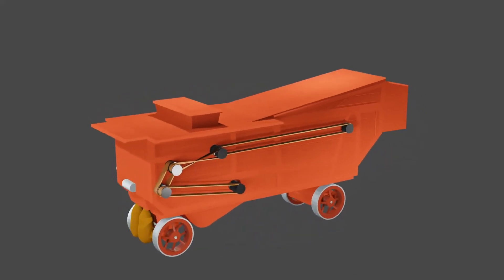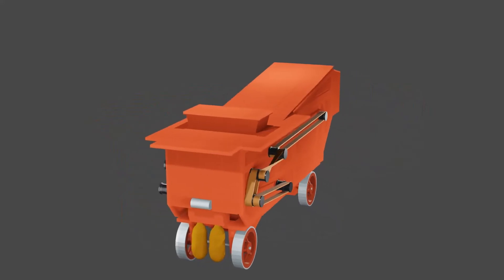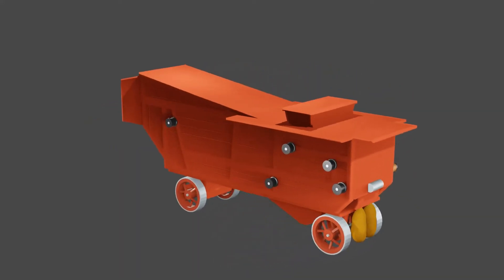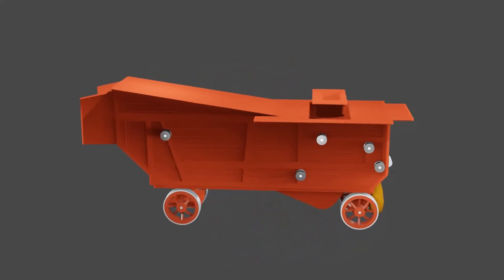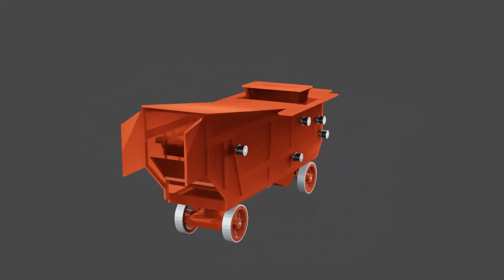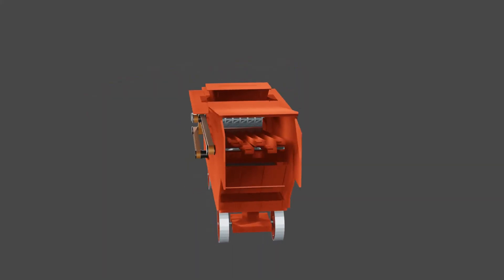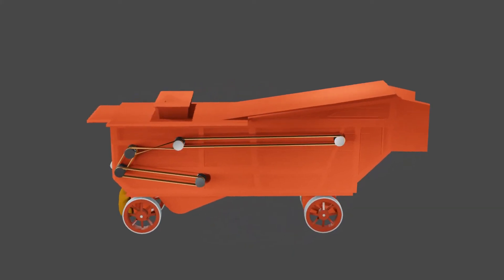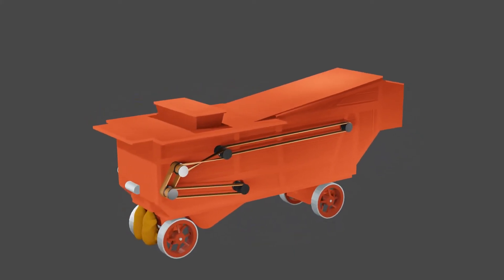The threshing machine has many components that are connected together using drive belts. A steam engine was connected to the main drive pulley, and that started the whole machine moving and clanking. The stooks were forked up to the platform on top of the thresher, where a worker cut the binding and fed them into the hopper.